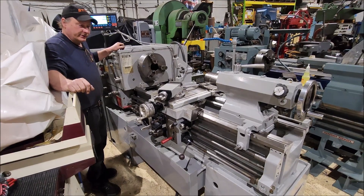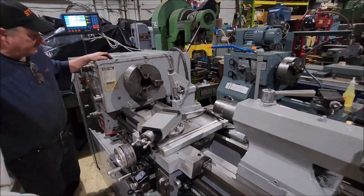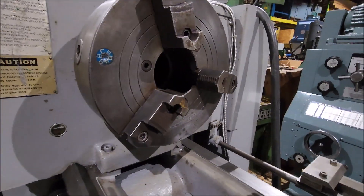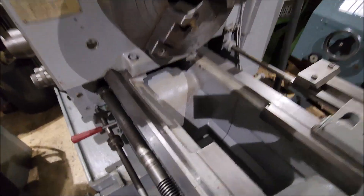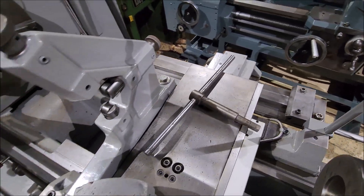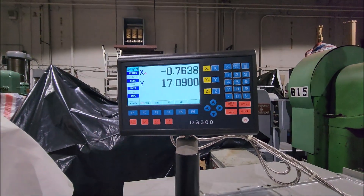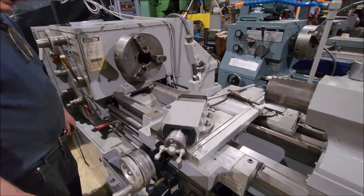Hi there, I'm Dan with AirPlant Sales and we're on a standard modern engine lathe. This machine features a three inch spindle bore. It's got a nice three jaw chuck on there with reversible jaws. It's got hard jaws, taper attachment. It's got metric threading. It's got a two axis DRO on it, and it's got a feed reverse lever on it.